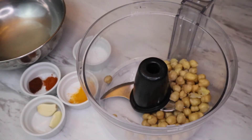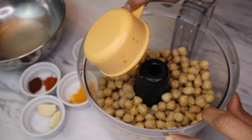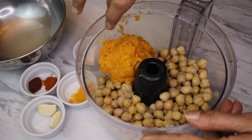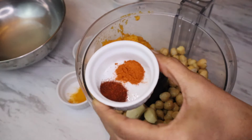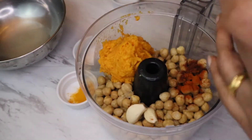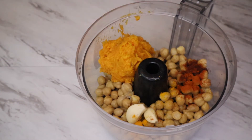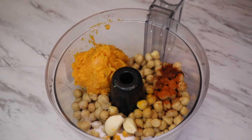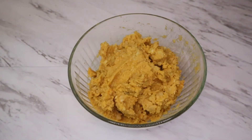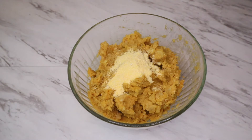I have chickpeas that I soaked overnight and cooked, but you can use canned ones too. Take them in a food processor bowl and add the sweet potato puree, garlic, pepper, paprika, and some turmeric for the bright yellow color and lots of health benefits, then salt. Now pulse it — the filling is ready!